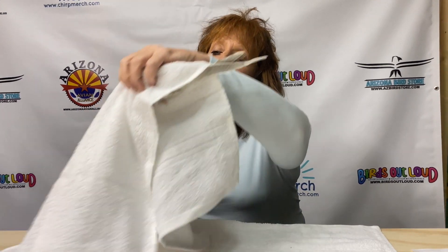Hi, this is Debbie from Birds Out Loud, and we are going to demonstrate how to pull blood for doing a DNA sexing.